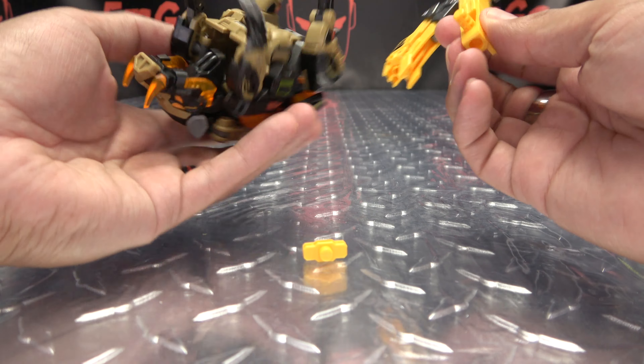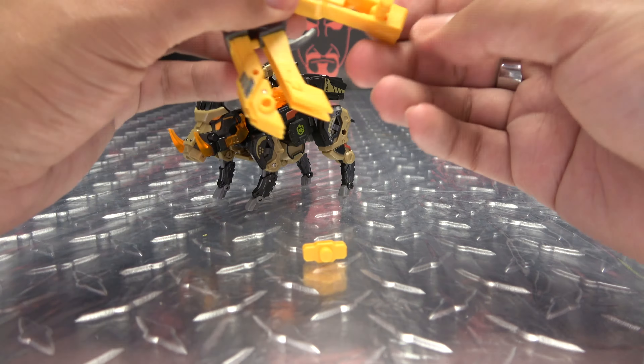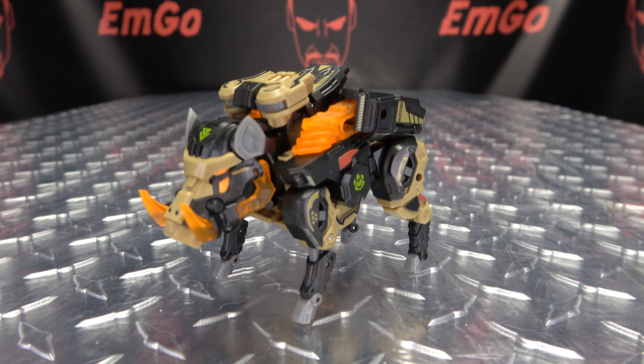That seems like a five millimeter post, so I guess you can give it to another figure that can hold this as a weapon. But as far as Shovelhead goes, I'm not entirely sure if this has anywhere to go — so it's a thing, I'm not a big fan of it, but it exists. I am more a fan of Shovelhead himself. That is basically it for the beast mode, so let's get down to transformation, shall we?